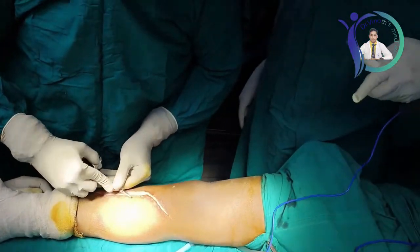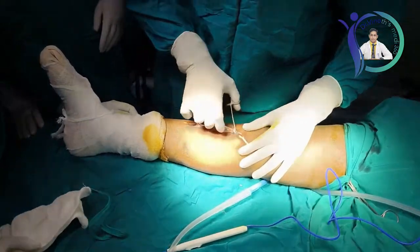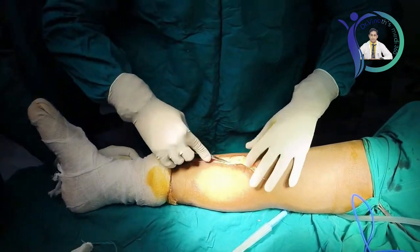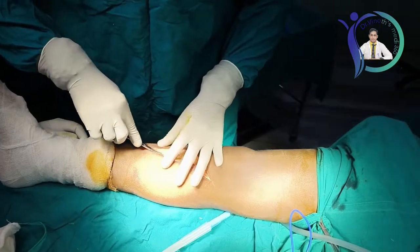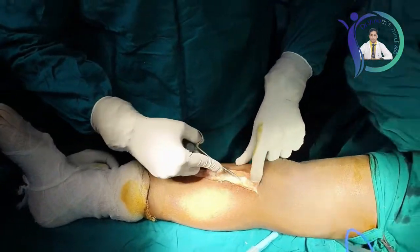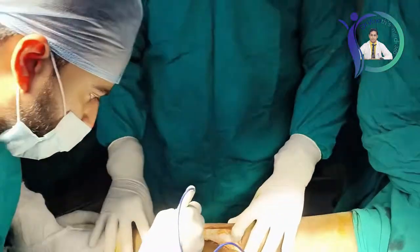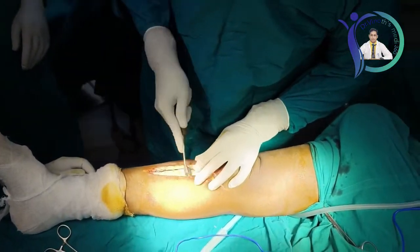After opening the subcutaneous fascia I can feel the plate. I am using a mosquito to split the subcutaneous fascia, and then directly I can see and expose the plate. Layer by layer I am doing the dissection to remove the fibrous tissue spread over the plate. After removing the fibrous tissue I am exposing the plate end to end, because no part of the plate should be left unexposed as that may act as an obstacle for complete plate removal. There is minor bleeding from that area, so I am using cautery to coagulate it.